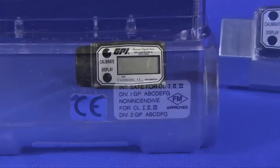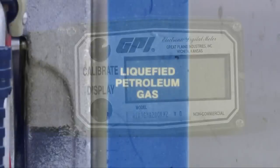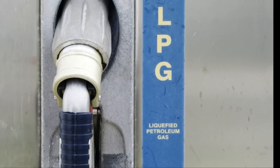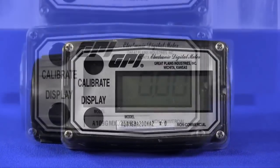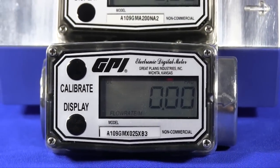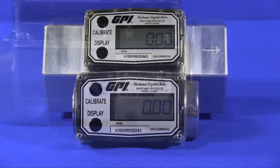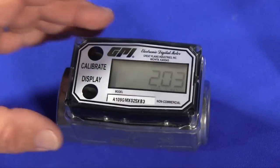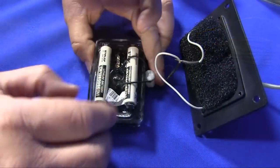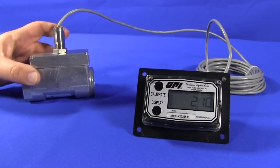With the FM approval, another popular application uses the A1 meter for inventory control and propane and LNG filling operations. The A1 is offered with either a nylon body with 1-inch female NPT connections, or an aluminum body with 1- or 2-inch female NPT connections. Both versions are suitable for hazardous locations and carry a Class 1, Division 1 FM approval. The versatility of the meter can be exploited when you add a remote kit that will allow you to move the display off of the meter body and into a more convenient location with no loss of function or accuracy.